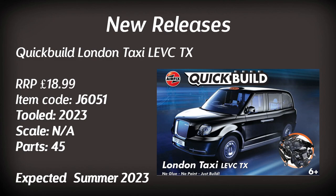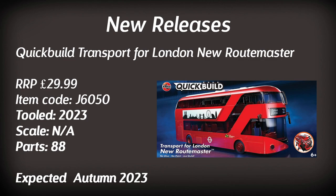There is a slightly more exciting Quick Build: the Transport for London New Routemaster. This is a bigger kit, reflected in the price, and it consists of 88 parts. From the artwork it looks rather good, and of all the Quick Builds I've had, this is one I would actually be tempted to buy and have a go at.